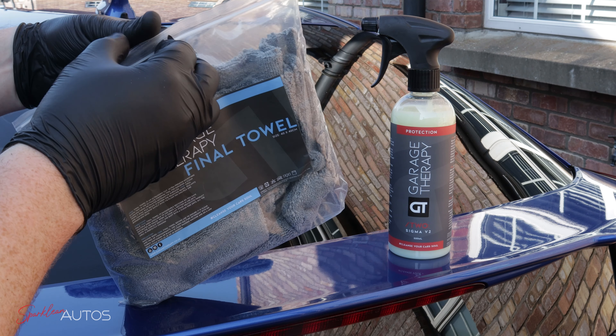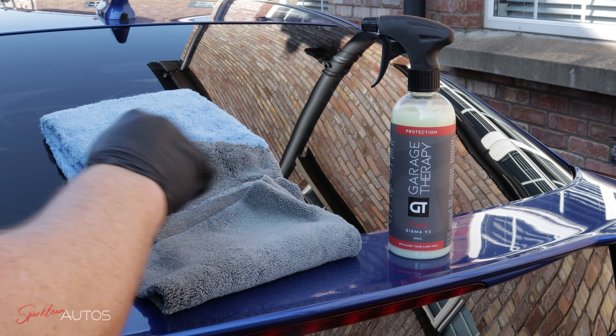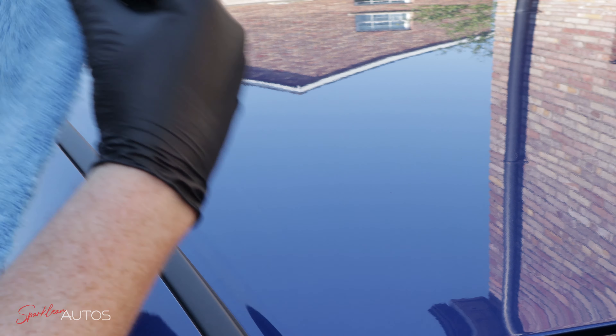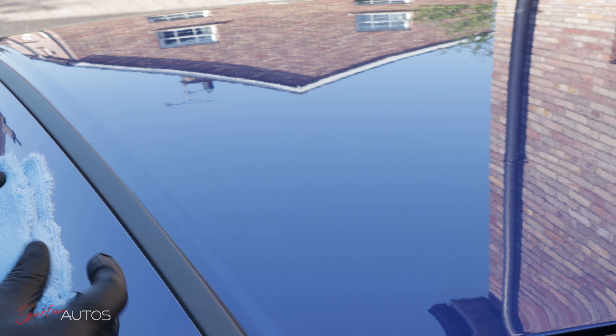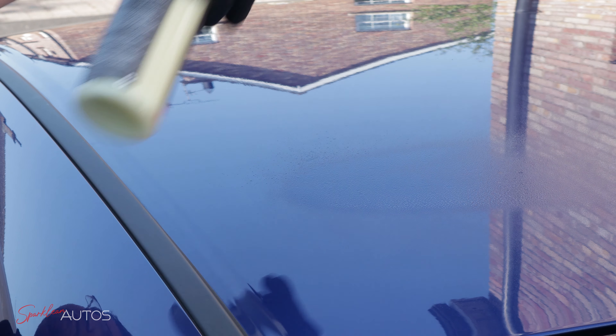The plan was to do a final buff with their Final Towel, which I thought might be needed in this heat based on previous experience with the original Sigma formula, but as you'll soon see, it turned out this wasn't even necessary. The dual sided towel contains one shorter piled side and one plush side. I am using the shorter side to initially spread the product, then if needed, flip it to the plusher side to buff off.